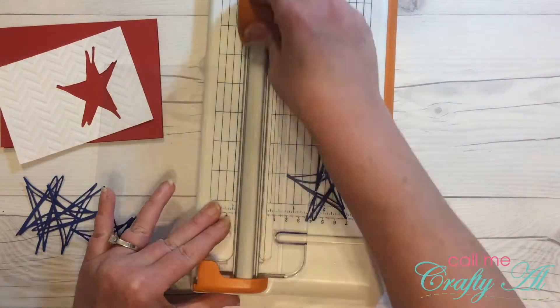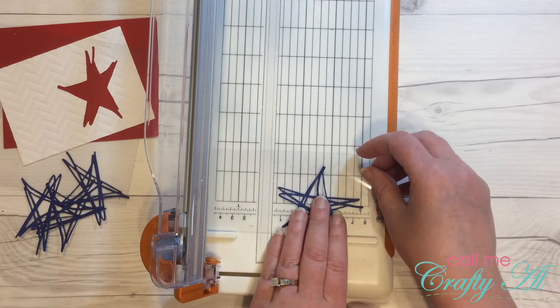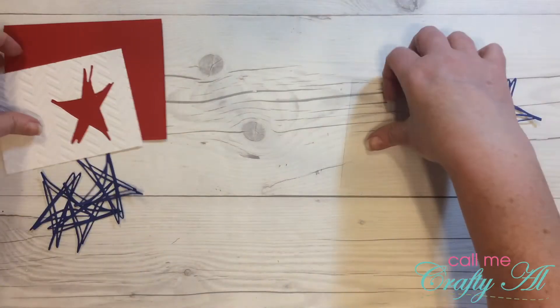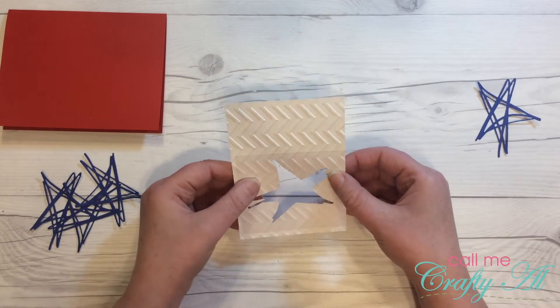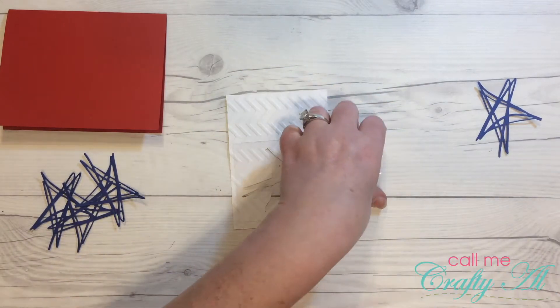Next I grabbed a piece of clear cardstock and I am just cutting that down a little bit bigger than the blue star to adhere behind the die cut on the card, and that is what is going to be my shaker window.